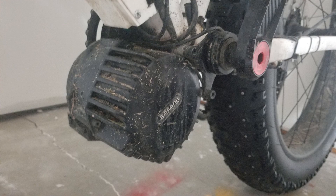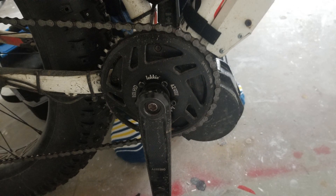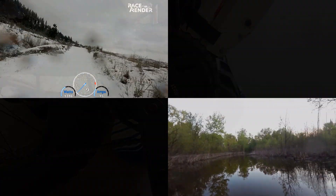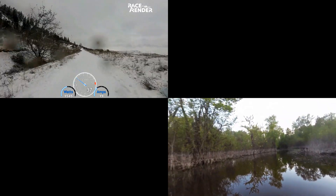The motor is a Bafang BBS HD. The bracket size is 120mm — the bottom bracket itself is 100mm but you need the extra width in order to clear the chainstays. Ensuring you get the correct width of bottom bracket is one of the key decisions when ordering a Bafang kit. It has been run at 30 amps and 52 volts, 50 amps and 52 volts, and 50 amps at 72 volts. It has been through snow, rain, mud and even rivers with no issues whatsoever.